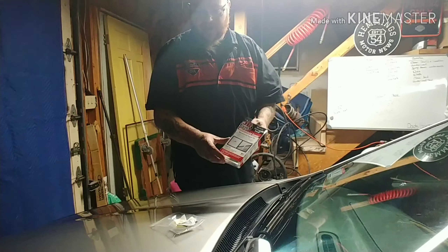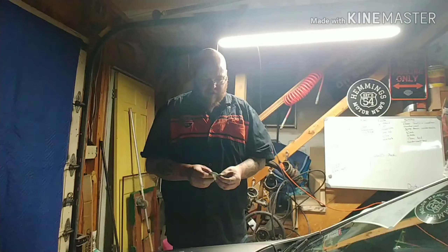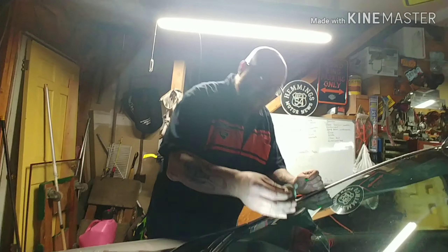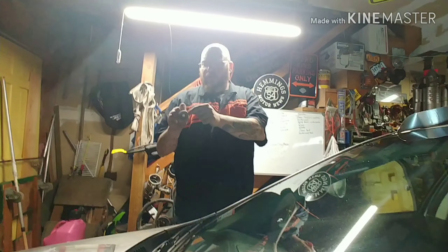I trust the JB Weld brand, so we had a couple options to pick from. We tried it the other day and the windshield was too wet, so we have to make sure this little hole right here is dry, because I put it on.